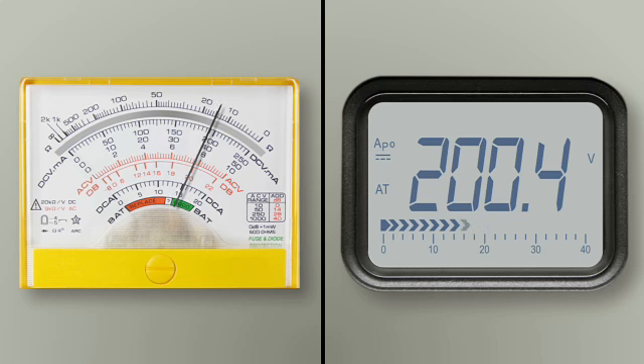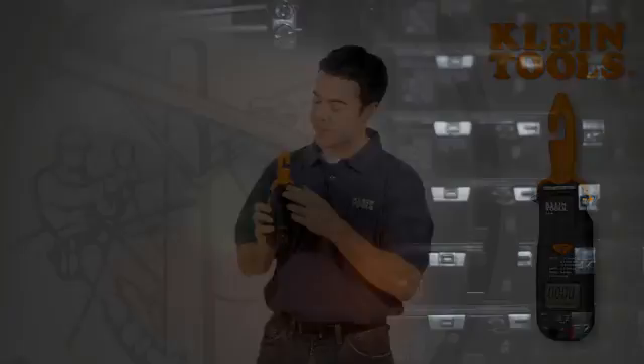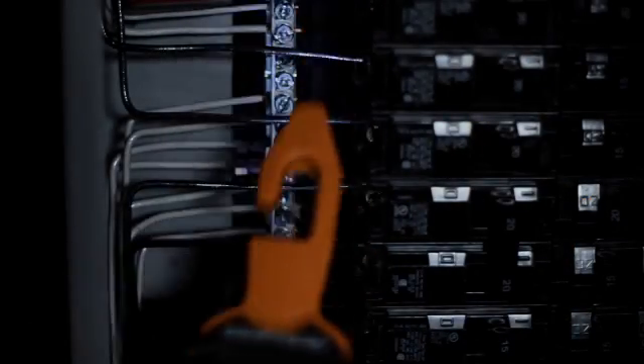You know that analog meter you're always carrying around? Forget it. The analog bar graph on the 3100 will show you any noise on the line. And how often are you working in the dark? Leave your flashlight in the bag, because the CL3100 has a built-in work light to help you find the right wire right away.